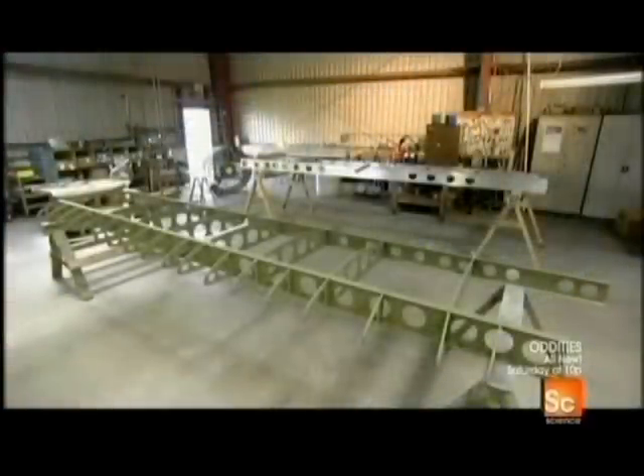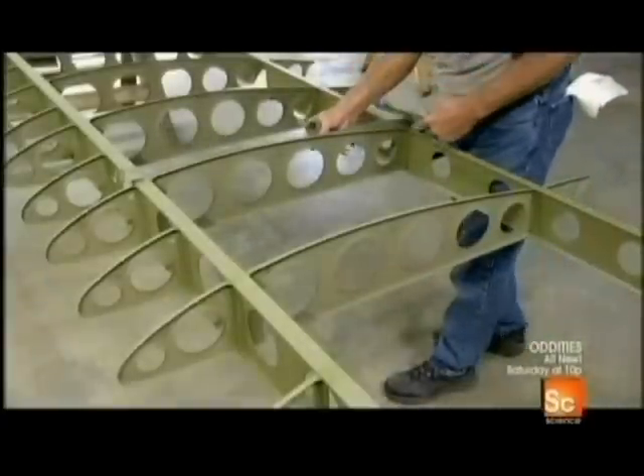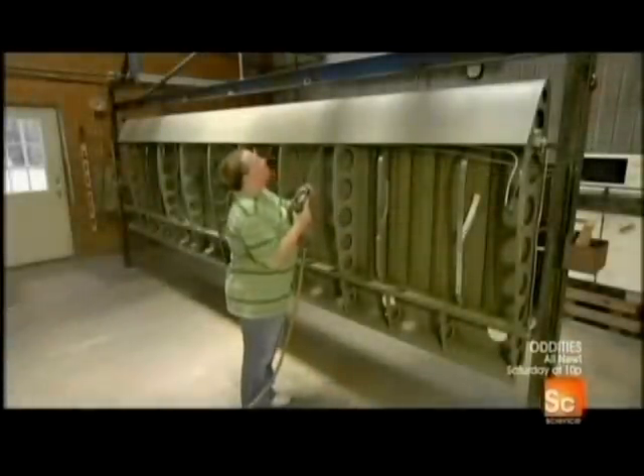Workers spray aluminum pieces called ribs and spars with anti-corrosion paint, then rivet them together to build the internal structure of the wings. Using a crimping tool, they make tiny indentations in the ribs to perfect the alignment.